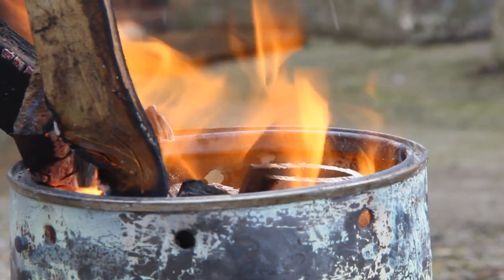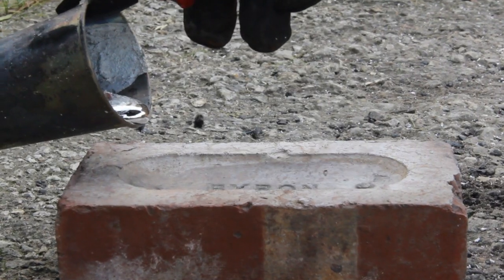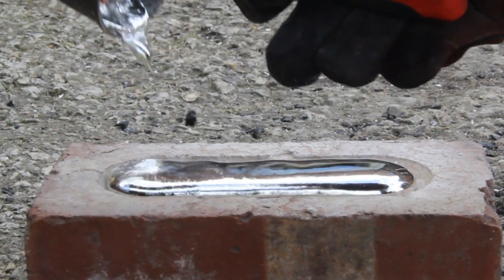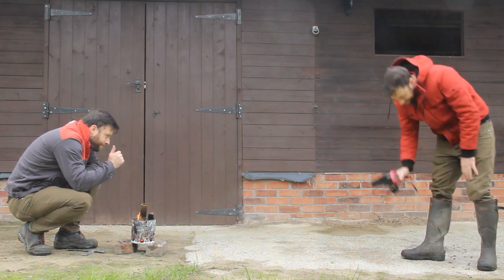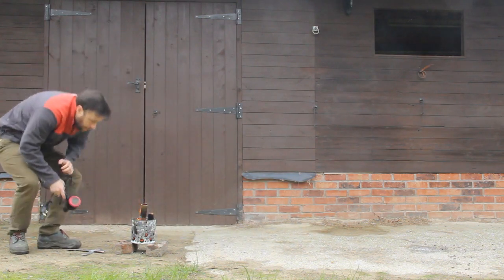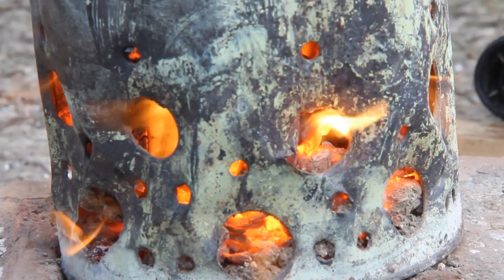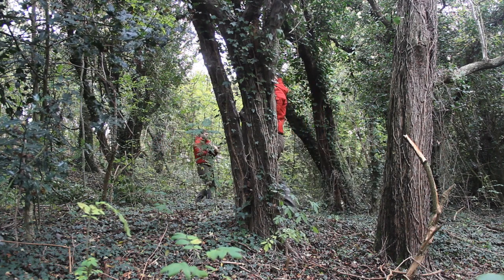I've struggled previously to melt aluminium with wood, but it turns out it's not too difficult. Combined with the paint can furnace, you can melt aluminium completely free. If you use a hairdryer for the air supply, you can get the temperature high enough, so no need to spend cash on charcoal — you can just head out and collect some wood.